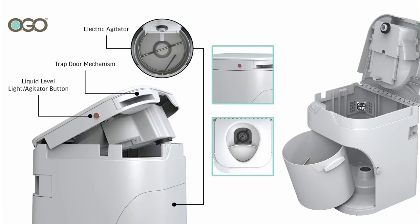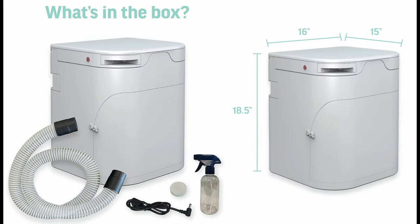For $984 American dollars you can get the OGO. I like the design. It has a little button on the side that checks your liquid level and will also start the machine rotating, mixing up your solid waste with whatever composting material you have in there.